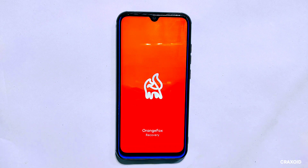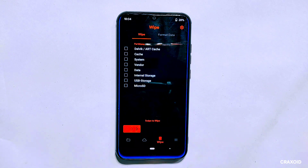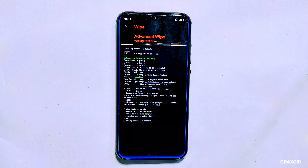As you can see, I have installed the OrangeFox custom recovery on my device, which not only allows me to access the internal storage but also offers several advanced features for a seamless installation process. The first step is to clear the cache partition, which will help in resolving any performance-related issues. To do this, go to the wipe section and select the first two options: Dalvik/ART cache and cache partition, then swipe right to wipe them.